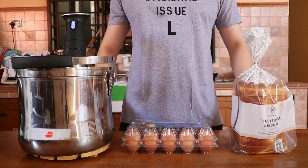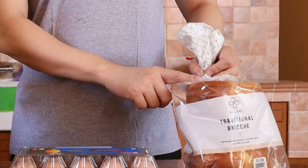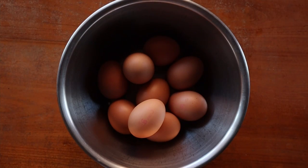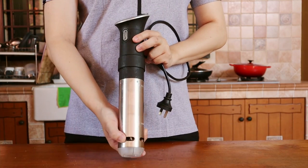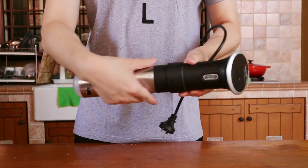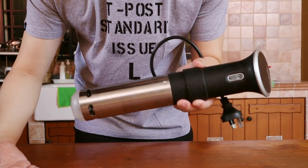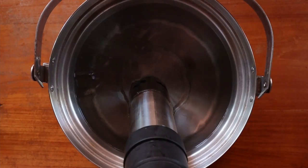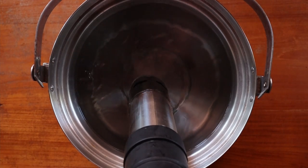What I started out with were essentially the basic ingredients — eggs and bread. To ensure that the eggs came out correctly, I used one of these, also known as a sous vide. Basically, what it does is heat up water, circulate it, and maintain it at a specific temperature. I know that most of you don't own one and there's a workaround, but it's a lot more troublesome.